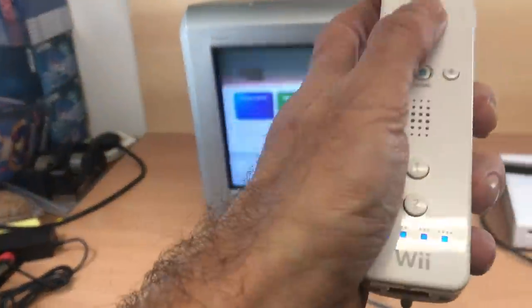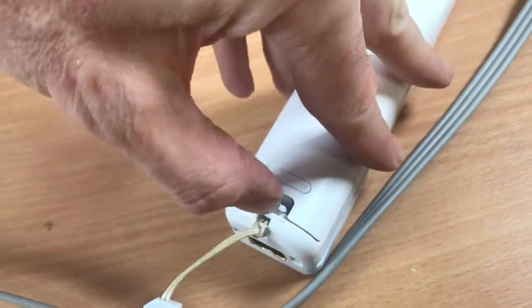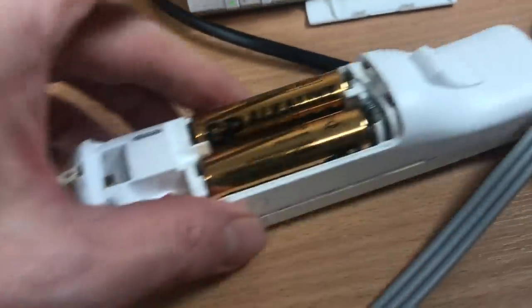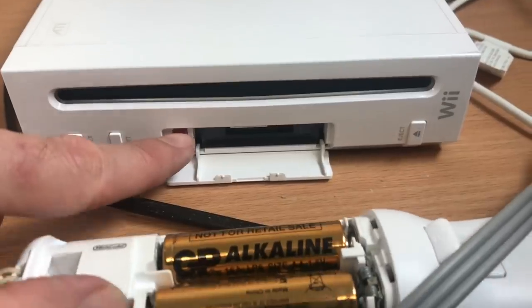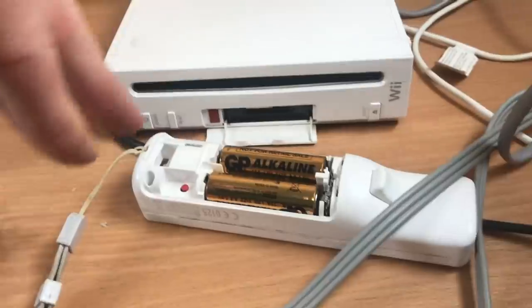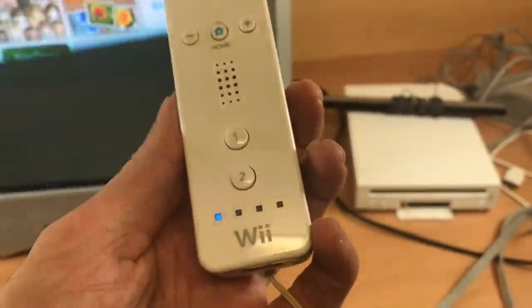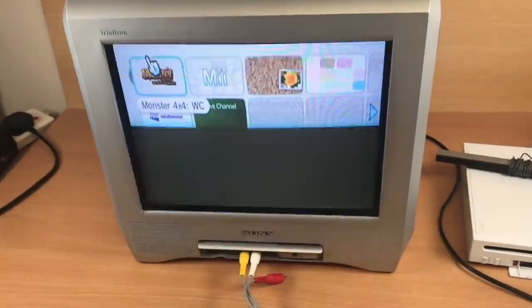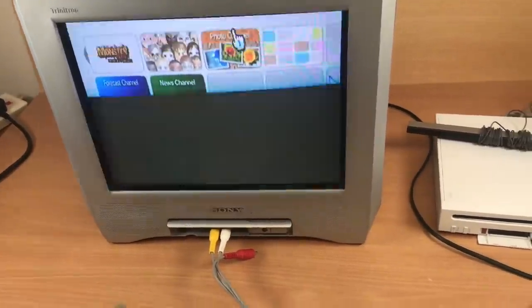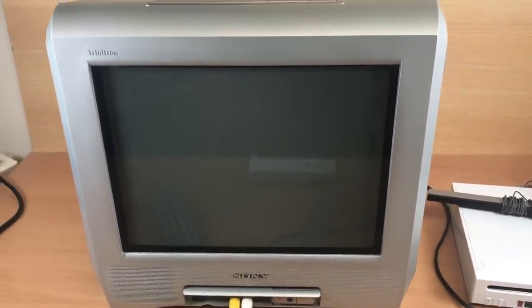The Wii remote isn't responding — I think I need to sync it. If you've never tested a Wii, quite often you have to sync the remote to the console. There's a little red button in the back of the controller and one inside a little door on the console. You press those at the same time. Turns out the batteries had stopped working — sorted that, it's now synced. You can see the blue light is on for player one. There's a cursor on screen and that looks perfect — that is such a good picture.